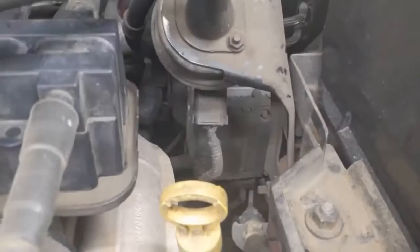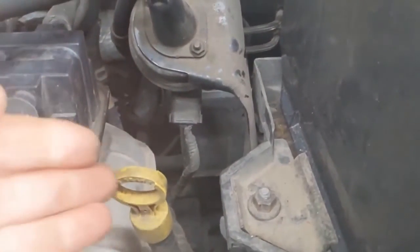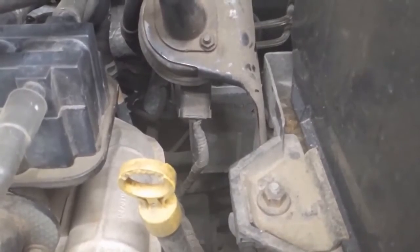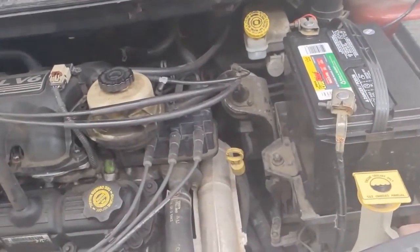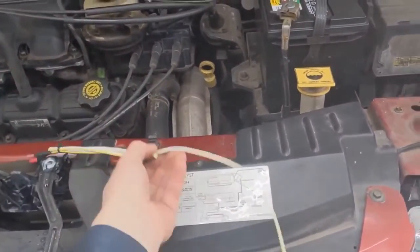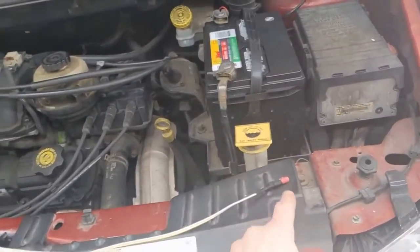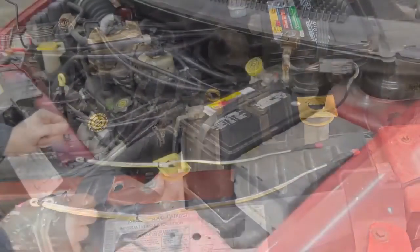On this vehicle the ABS module is in a pretty inhospitable location — you'd have to take off the cruise control, remove the battery, and the battery tray to get access to it. The only reason you'd do that is if you found the fault in the harness or the ABS module. For this video I'm not going to do all that, but once the wires are disconnected from the module and wheel speed sensor, you're essentially just testing the harness between the two connectors.